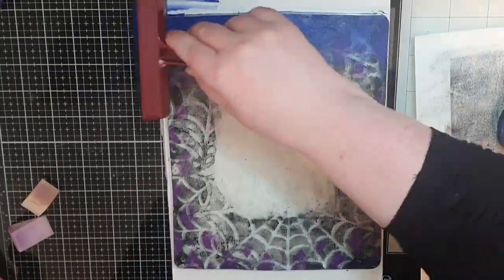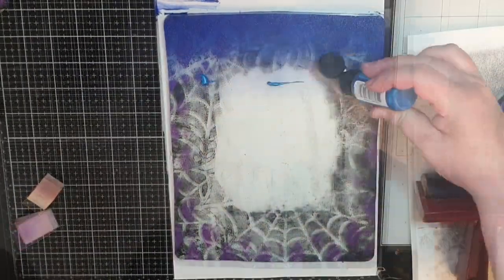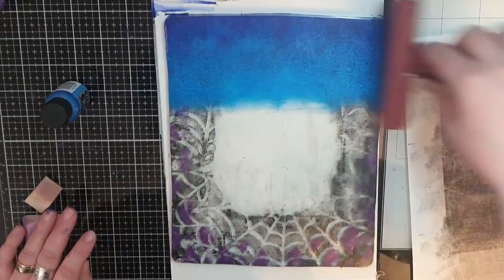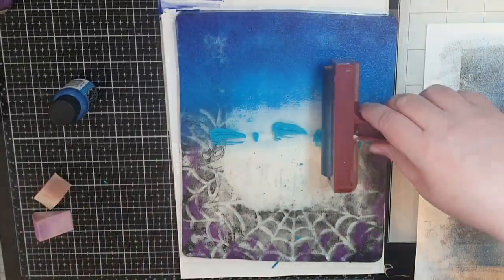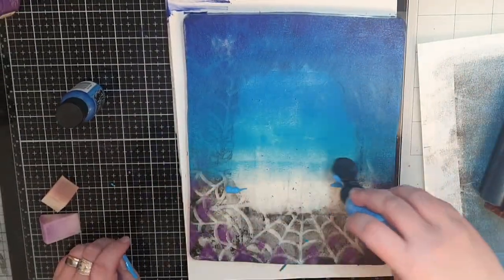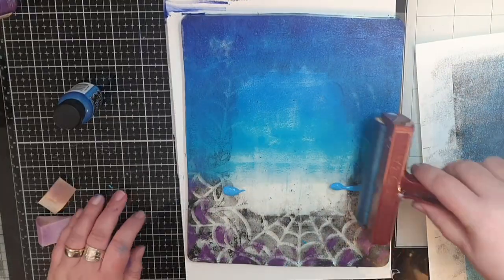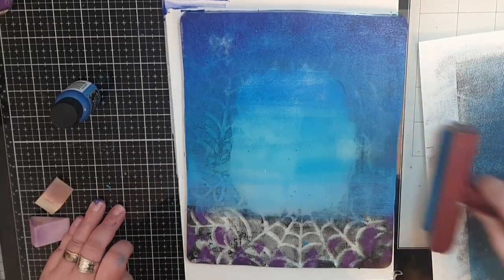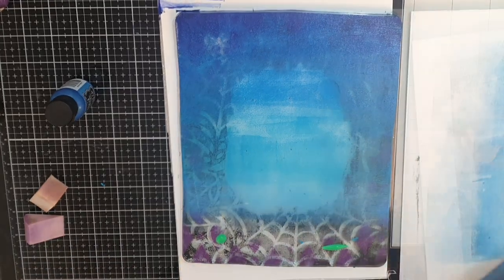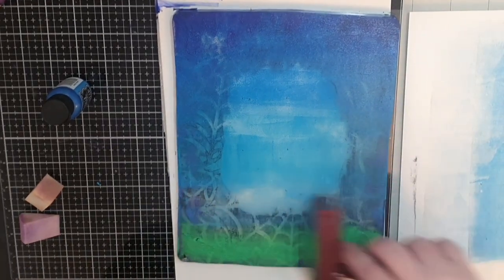When the purple pattern is dry I bring out many blue paints, some with shimmer and some without, and I brayer on the paint in rows starting at the top with the darkest — After Midnight — followed by London Blue shimmer paint, vibrant turquoise, and Blue Hawaiian neon paint. At the bottom I brayer on Cut Grass and Polished Jade shimmer paint.